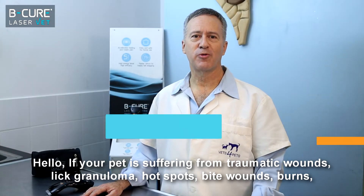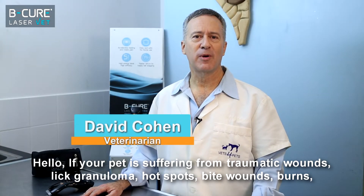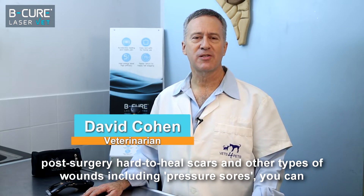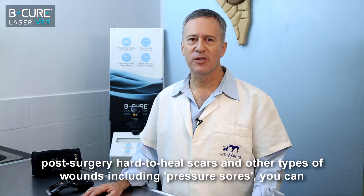Hello! If your pet is suffering from traumatic wounds, licked granuloma, hot spots, bite wounds, burns, post-surgery hard-to-heal scars and other types of wounds, including pressure sores,